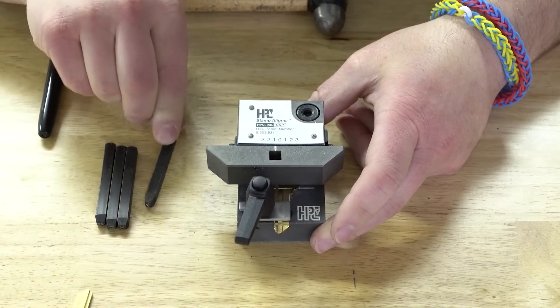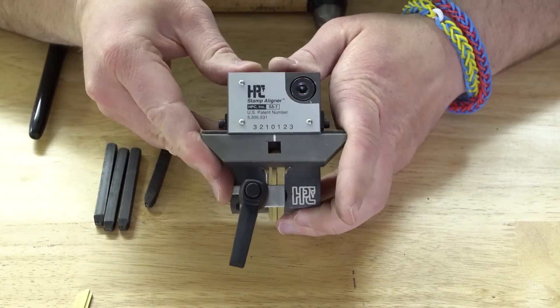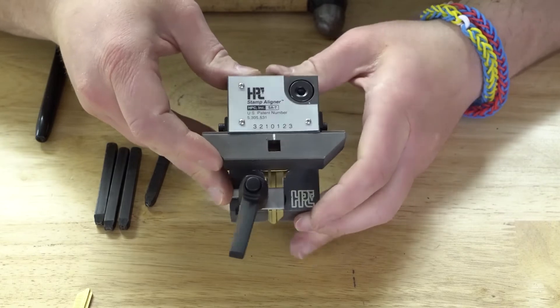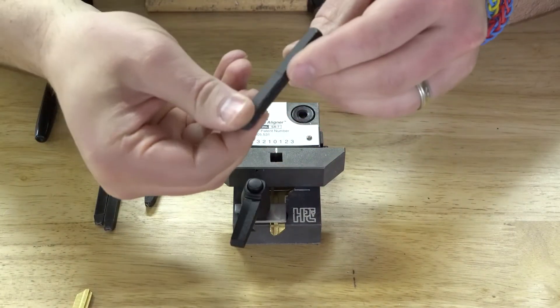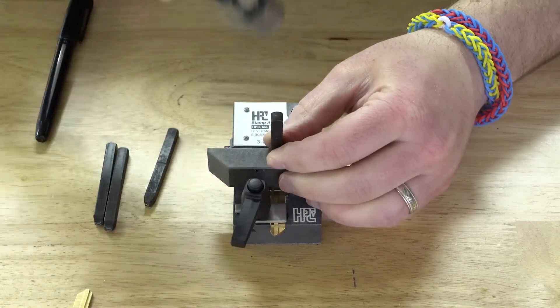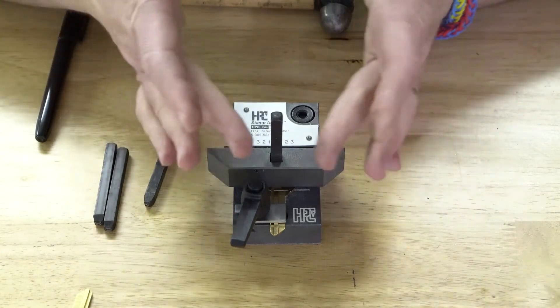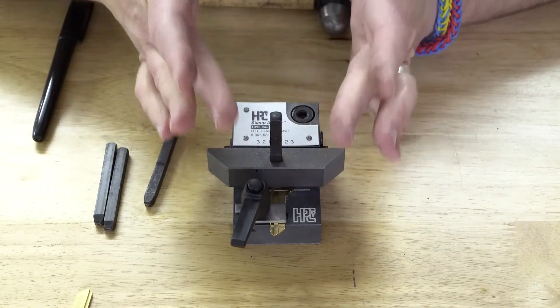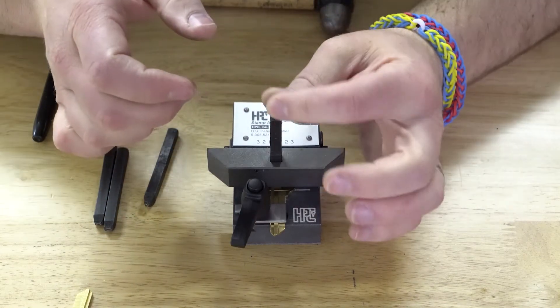Set that down, move it over to the zero position for the third space. Grab the next stamp, which is the 'H', put it in, and give it a hit. If you notice, I'm not even hitting the key that hard. When it's perfectly aligned like this, it's much easier to stamp than if you're just trying to hold it by yourself.